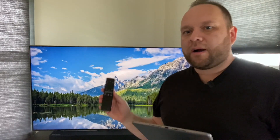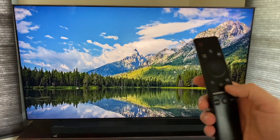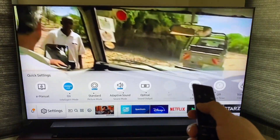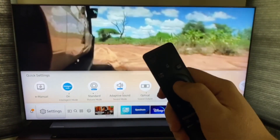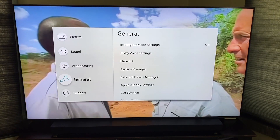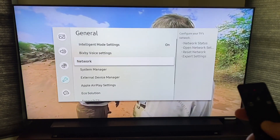Grab your remote and go to the settings tab on your TV. Hit the home button and when the menu pops up, go all the way over to settings and click enter on settings — don't just click up, click enter directly on settings. That brings up a menu where you go down to General, then click over and go down to AirPlay Settings and select that.